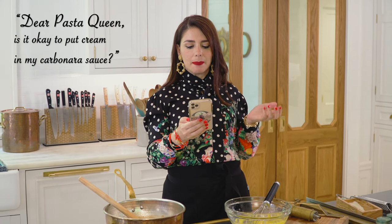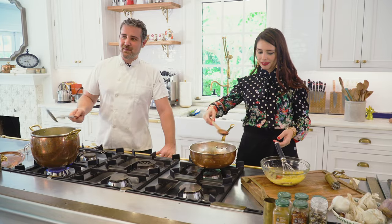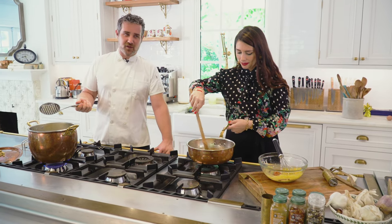I just read a comment from my last carbonara on TikTok. Someone asked: 'Dear Pasta Queen, is it okay to put cream in my carbonara sauce?' No. We don't use cream. We're Italians.